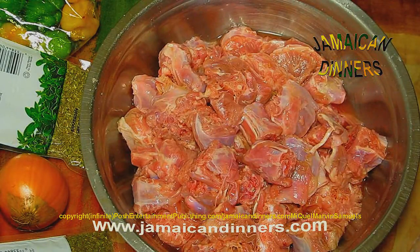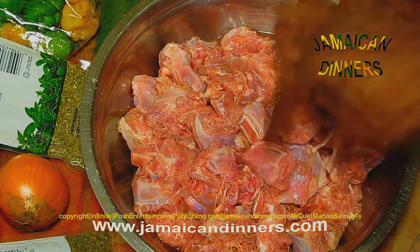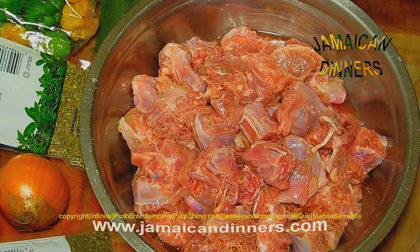Now this is what it looks like after rinsing — it looks clean and pretty. Now we're going to pressure it for 5 minutes.